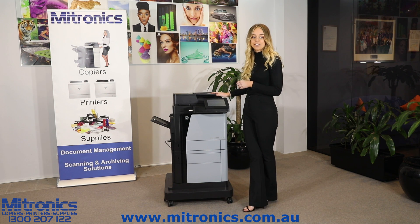This printer also has the ability to scan to email, a network folder, a hard drive on the machine, or even the cloud.